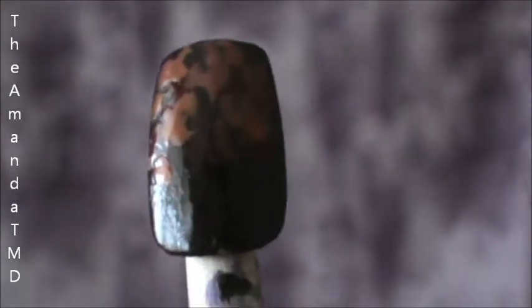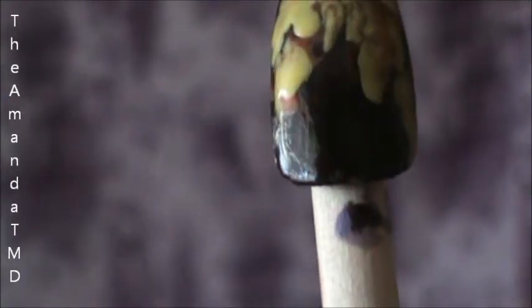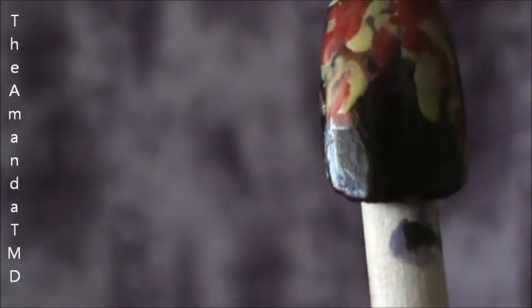Next up we're going to do orange. And then some yellow. And then we're going to go back to our red. And lastly our orange.